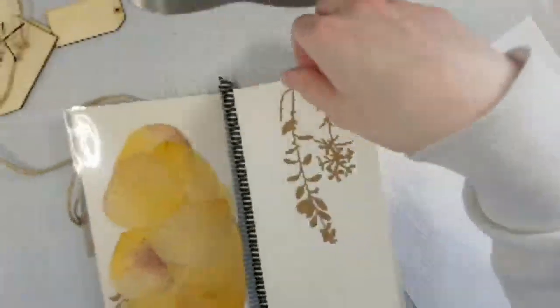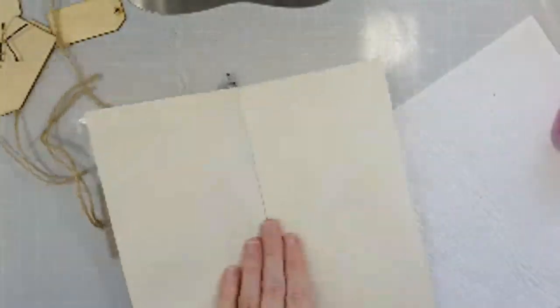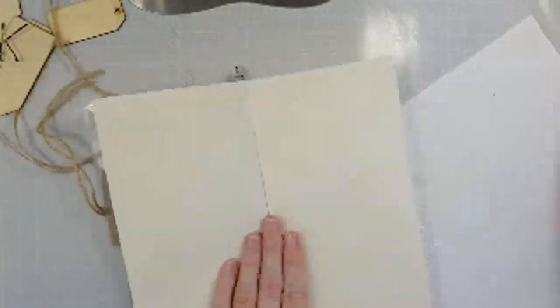Let's move on and see what we can do on this page. I might just go ahead and add some of that washi tape — just because all my other pages have washi tape, so maybe it'll look a little bit the same.